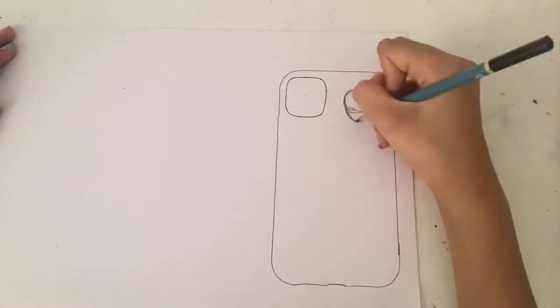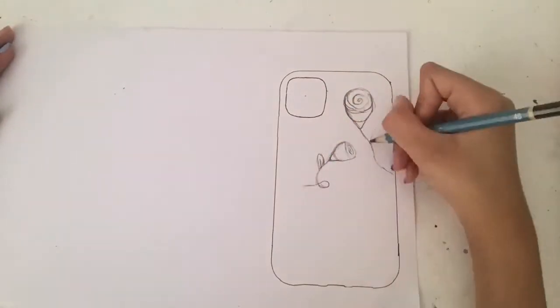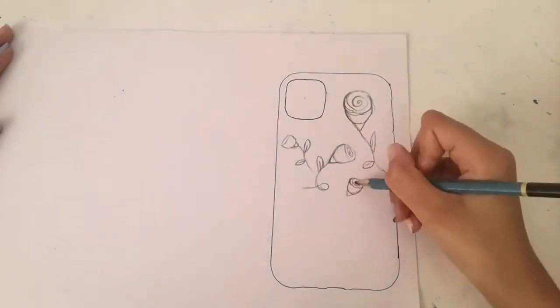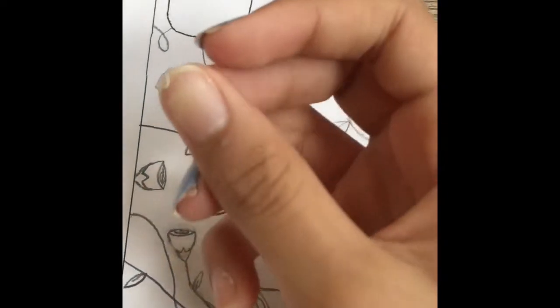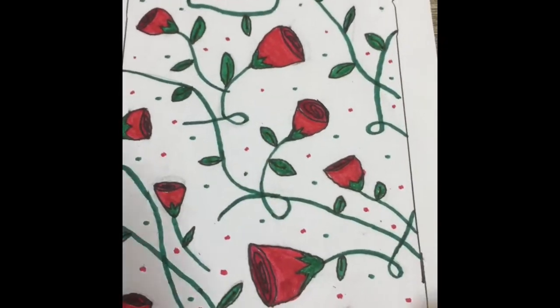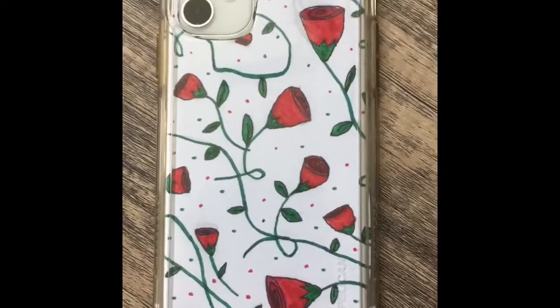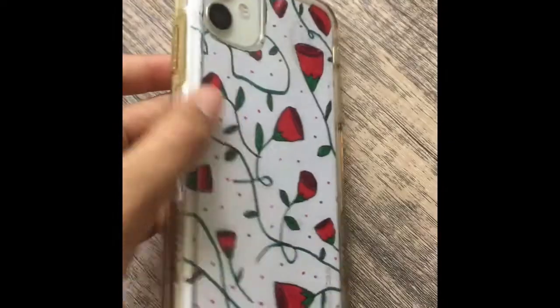The first thing on my list of things to do when you are bored is to design a phone case. All you need to do this is trace your phone onto some paper — I use drawing paper, but you don't have to. Draw a design, color it, and then cut it out from the paper and place it into your phone case. Make sure to use a clear phone case when doing this, that way you can see your design through the case. And you've got a cute custom design phone case.